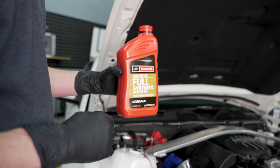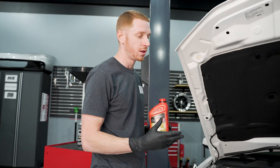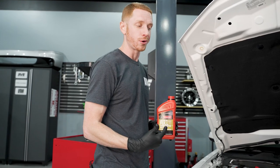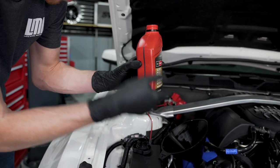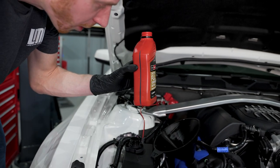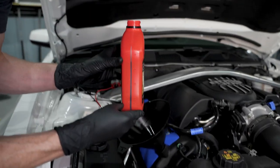Remember — 2012/2013 Boss 302s and 2013/2014 Track Packs take eight and a half quarts. It's also good to note that if you have a car with the optional Boss oil cooler sold under the Ford Performance brand — essentially the same oil cooler — you would also use eight and a half quarts. I'm going to start with the half quart; this is obviously one quart at 946 milliliters, so we'll pour it in up to around the 500-milliliter mark.